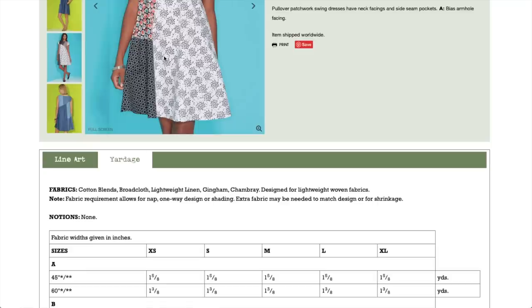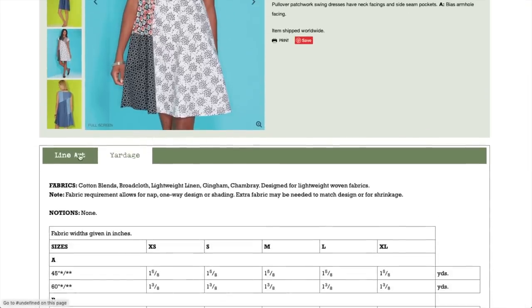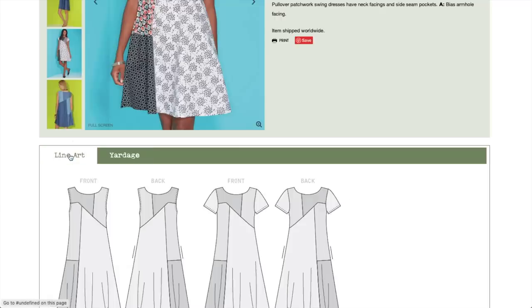I think this dress is super cute and fun. Gingham would be really fun too — or you could do three different size ginghams, or different color seersucker, because it will all be that thinner stripe but you could do different pastel colors. That would be fun. I like this dress.